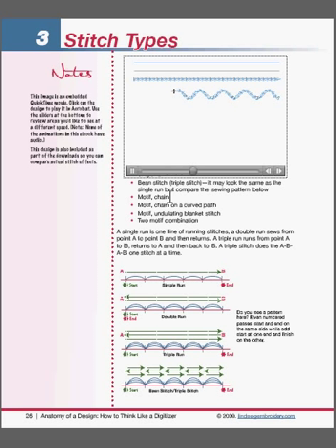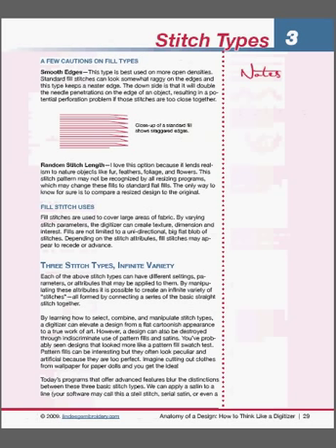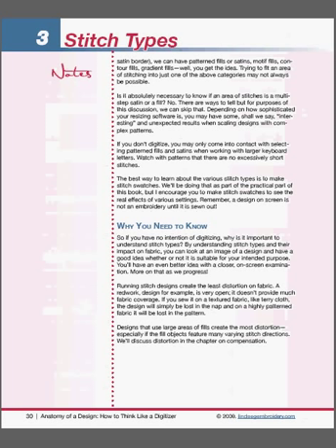That interactivity goes through the whole book — there are many interactive aspects to it. We can scroll through a few more pages; you can use your page down keys on your keyboard to navigate through. The book is designed to teach you how a design is constructed, and this is fundamental to good embroidery.